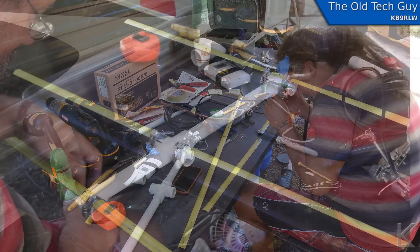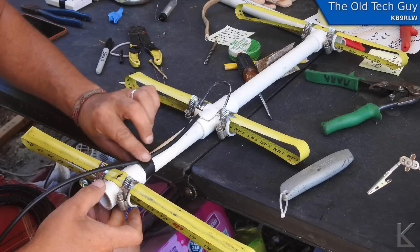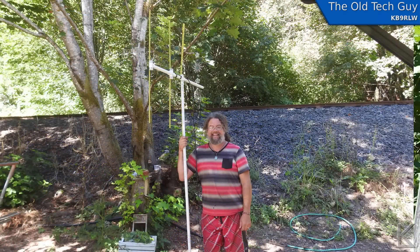Randy worked on it for an afternoon and put together his own tape measure Yagi, which he's quite proud of and it works really well. It's got about seven dB of gain and it's quite portable. So we went up to Roman Nose, put the Yagi up on the back of Randy's truck, and he called CQ on 146.52 — and right away he had a contact over 20 miles away with only five watts.